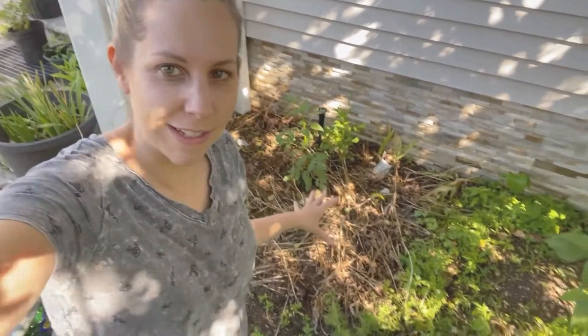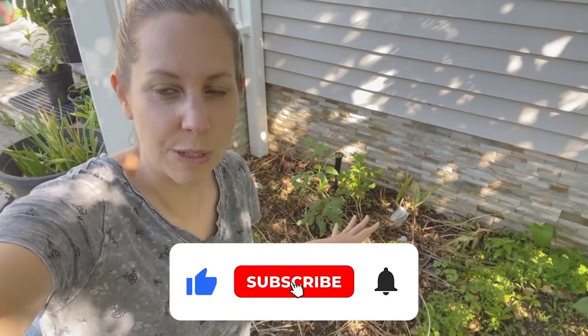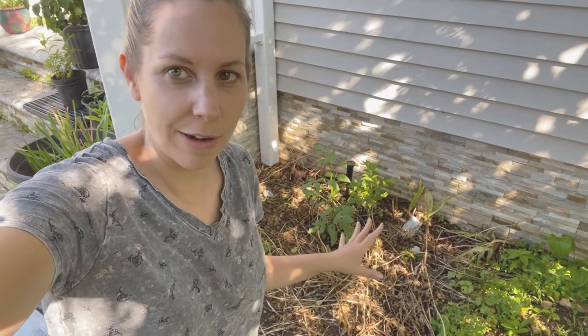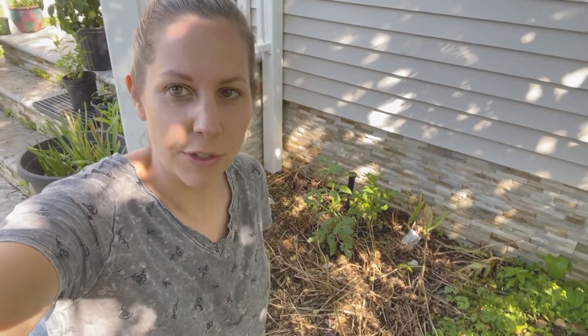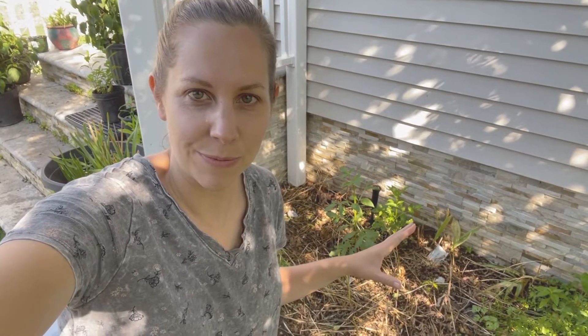Hi everybody, welcome back to Hortons Flower Farm. Today I'm going to be showing you how I plant in a small space for a cut flower garden. As you can see, it needs a little bit of cleanup first. I had 500 tulips planted here, so I let them die back, photosynthesize, and now I'm ready to put my annuals in. First I'm going to clean up the space, add some dirt and compost, and then plant in the annual plants. Let's go.